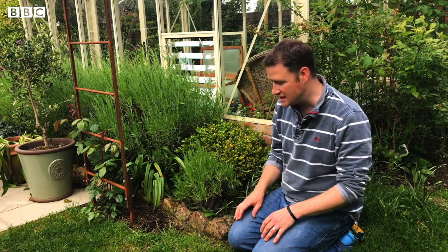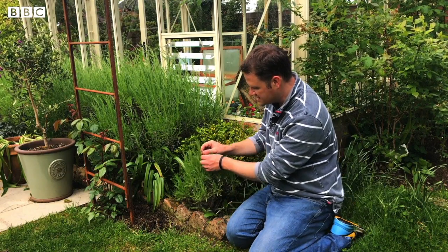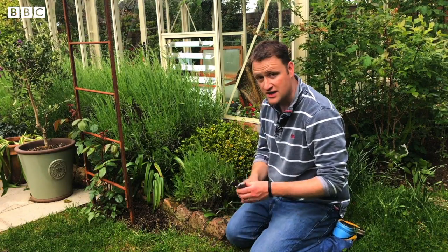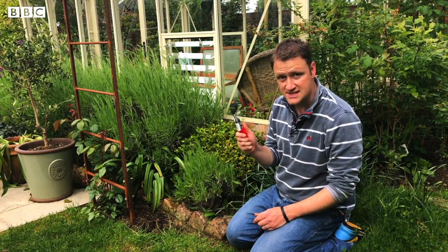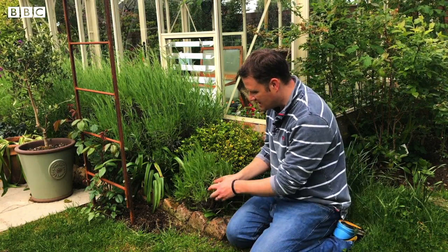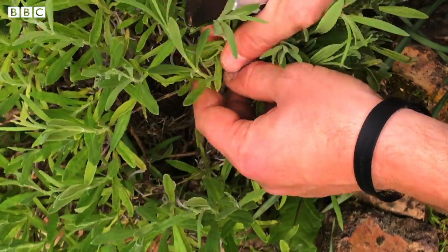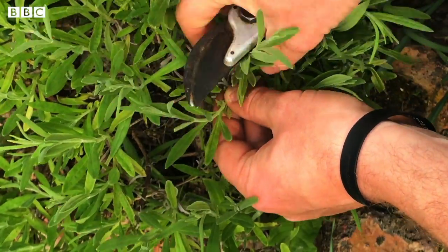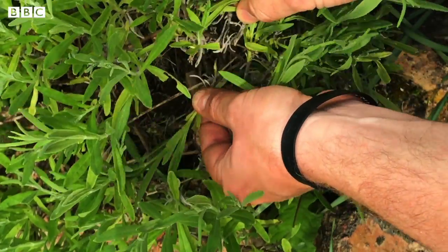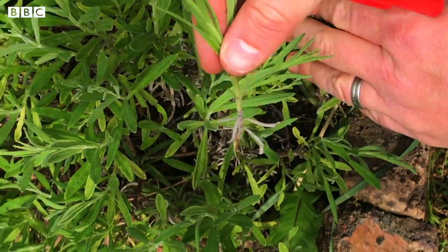It sounds complicated but it couldn't be easier. A lot of these stems aren't going to flower just yet, which is perfect. You can either take a pair of scissors or, in my case, secateurs - obviously be careful with sharp things and maybe get help from mum or dad. You can snip right down to where it's starting to become a bit woody at the bottom, or you can tear it away from the main stem and it comes away with a little heel at the bottom.